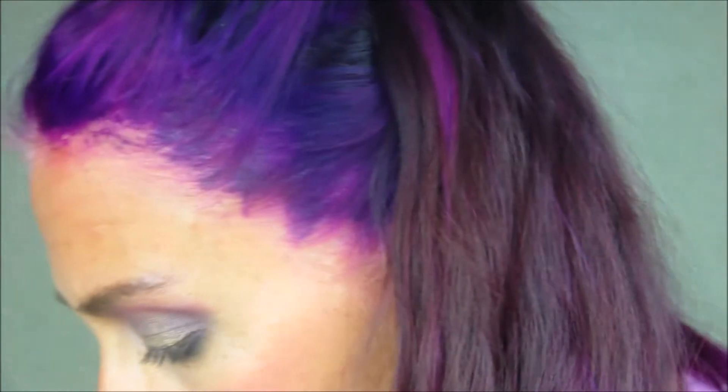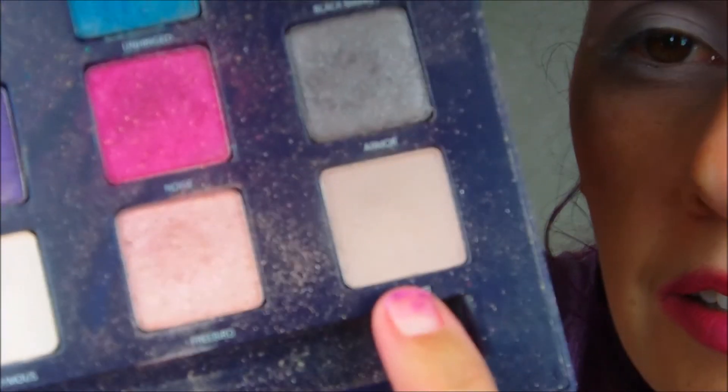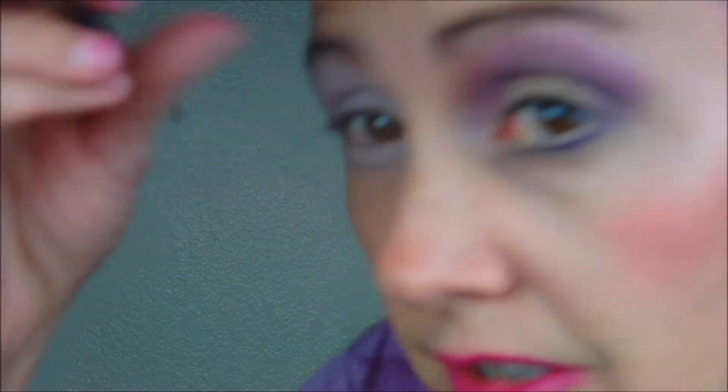All right, so we are going to start with the Urban Decay Vice One Palette, and we're going to start with Laced. And this is going to go on the top, up by the brow bone, just like that. And I'm using this brush from Crown Brush — it's C476, it's a Crease Shadow Brush. So that's going to go there.